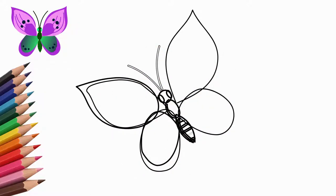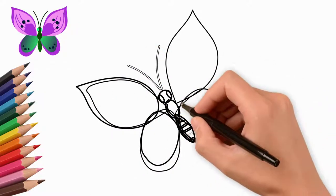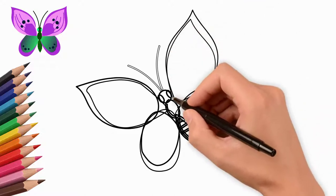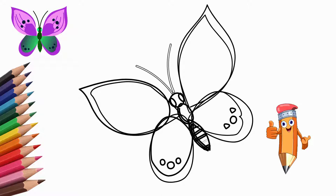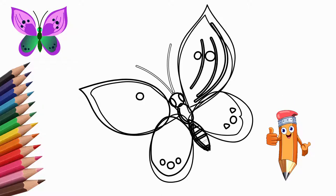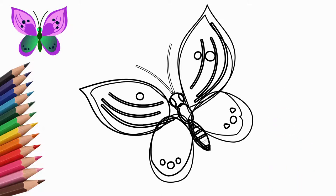There are many patterns on the wings. We draw patterns on the wings of a butterfly — on the upper and lower wings of the butterfly, draw small circles. They are placed symmetrically relative to the torso. Carefully and delicately draw the details on the wings.